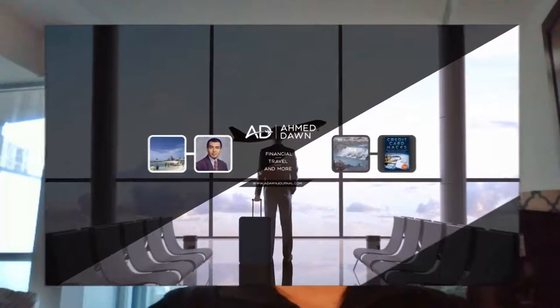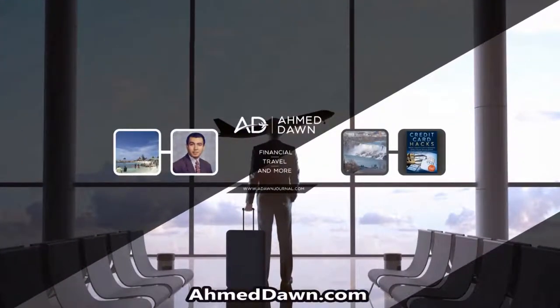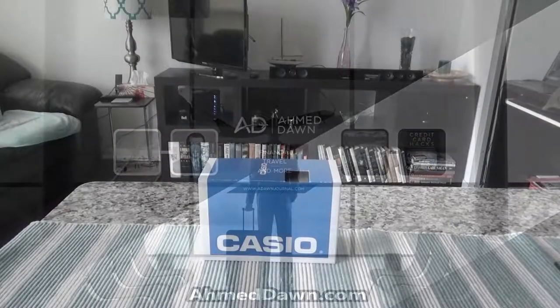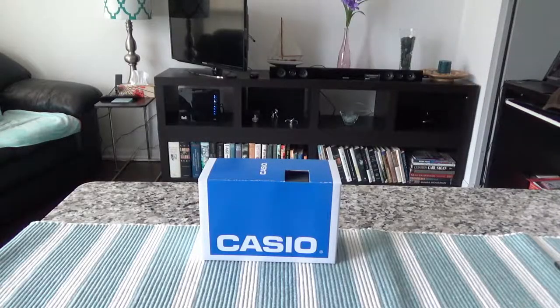Hello everyone, this is financial author Amit Done of amitdone.com. On this channel you'll find financial, travel, and more videos just like the one you're watching right now. If you like what you see, please give it a thumbs up and consider subscribing.